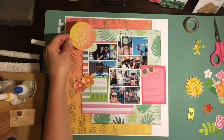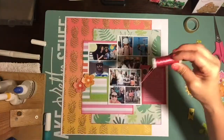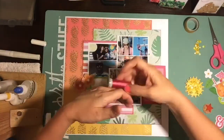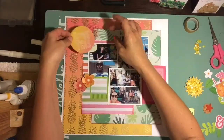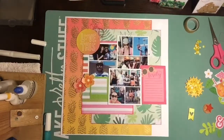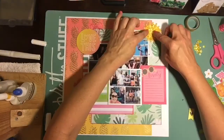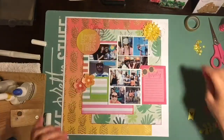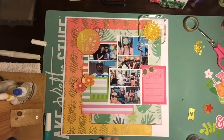I used some of the dazzlers over a little wood veneer. Now I'm going to do some threading — I'll put hot pink thread behind one of the Amy Tangerine chipboard pieces, and gold thread behind the sun. You'll really be able to see it in the still shots at the end of the video.